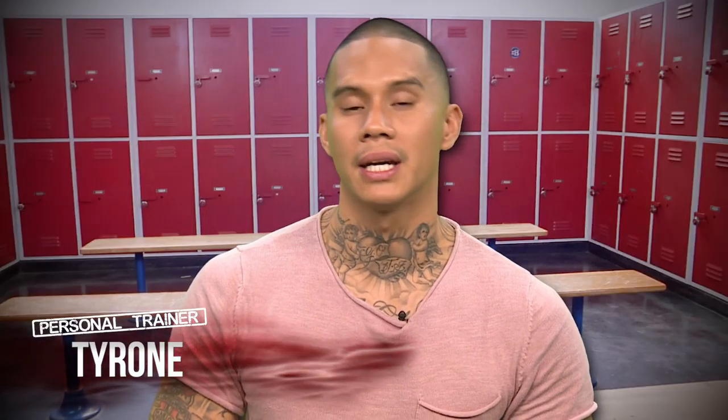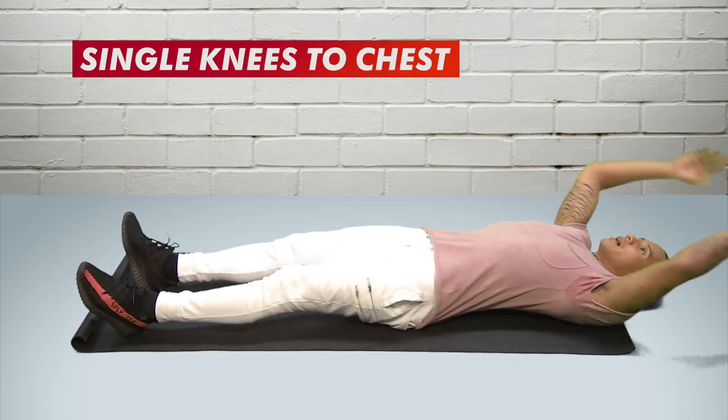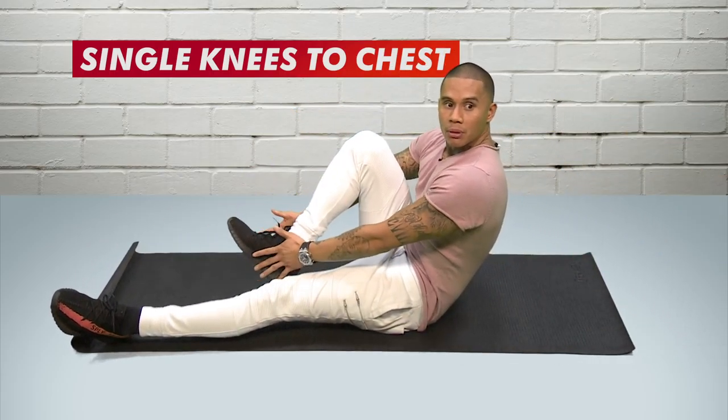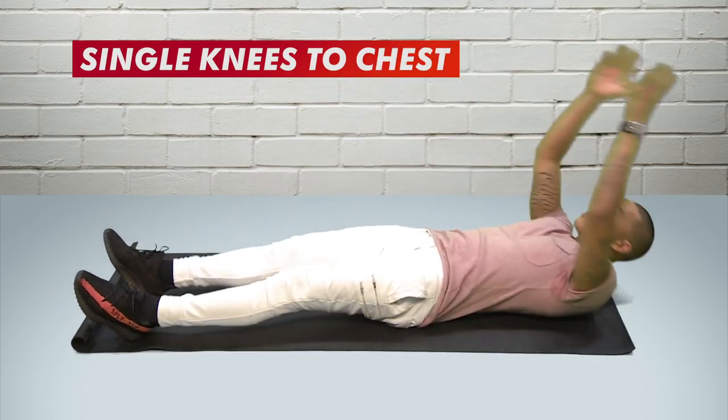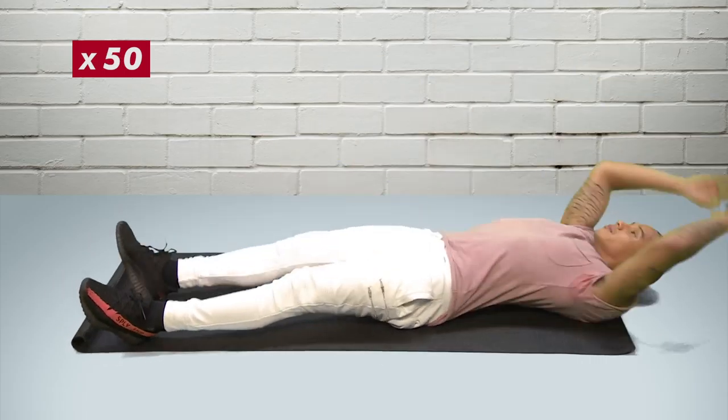A great exercise for the stomach is called single knees to chest. You lie down nice and flat, raise your hands up, bring one knee into the chest, come back down, then bring the other in. You can do 20, 30, 40, or 50 — you'll definitely feel the burn.